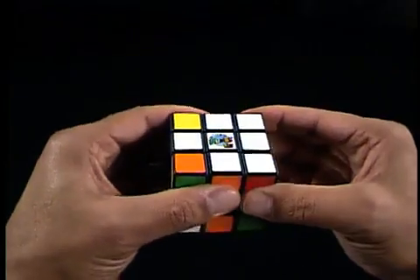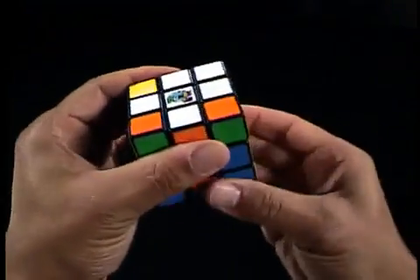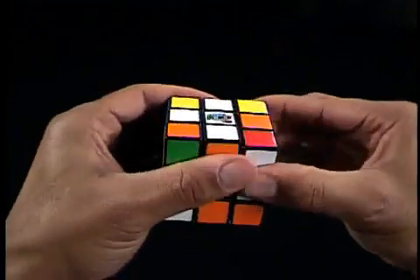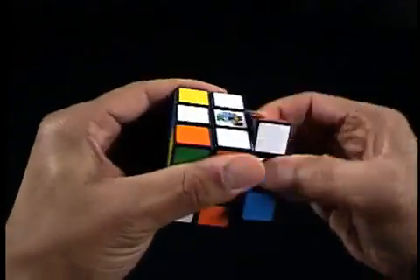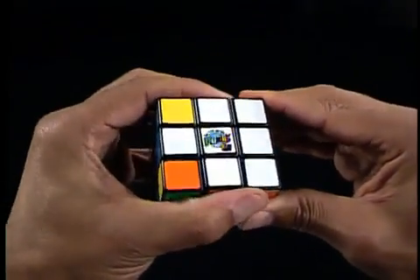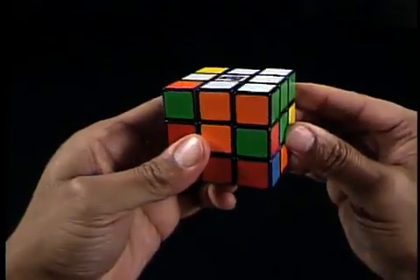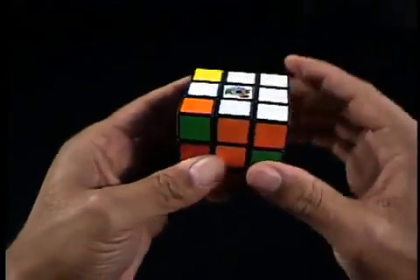All you have to do is the move sequence R-I-D-I-R-D. Keep in mind you may have to do this sequence one, two, or three times, or until the corner piece is in the correct top U-face position. And there it is.